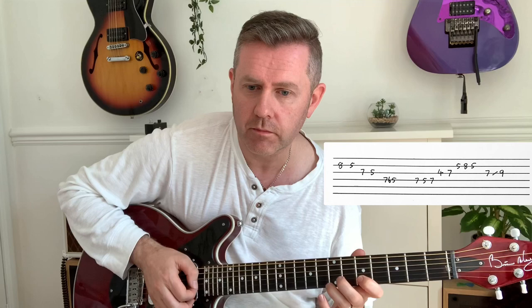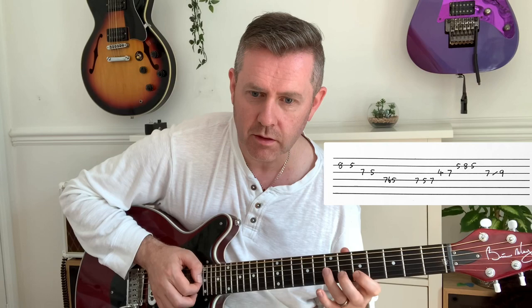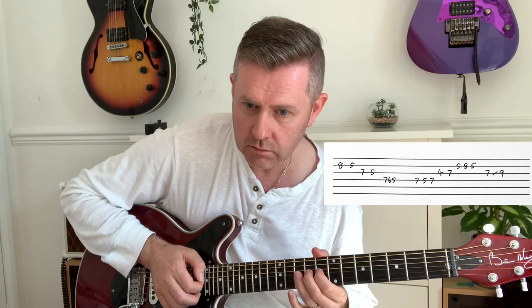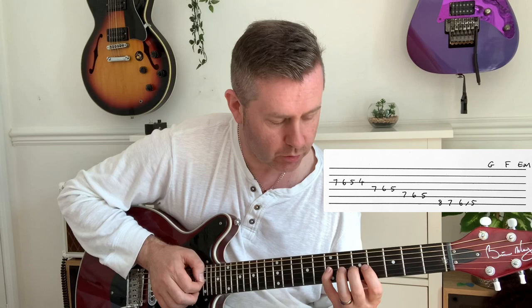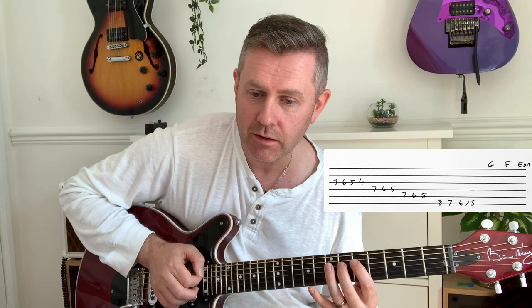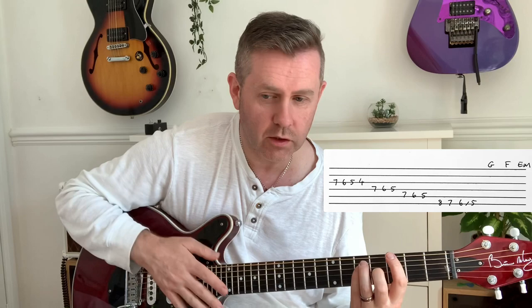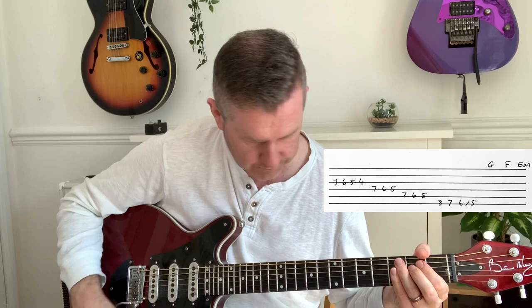We've got that eighth and fifth on the B, seventh, fifth, seventh, sixth — so that chromatic note there. Then chromatically on the seventh of G we descend all the way to the fourth: seven, six, five on the D string, same again on there, then on the eighth of E we descend all the way down to the fifth. Then there's an acoustic guitar which goes G, F, E minor, a little bit more before the main riff starts.